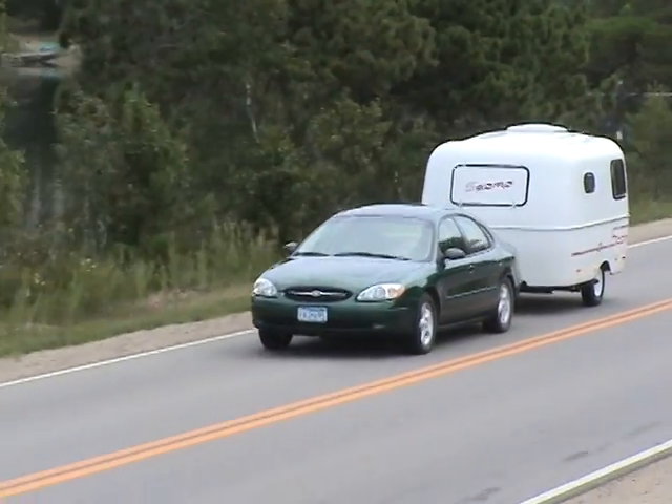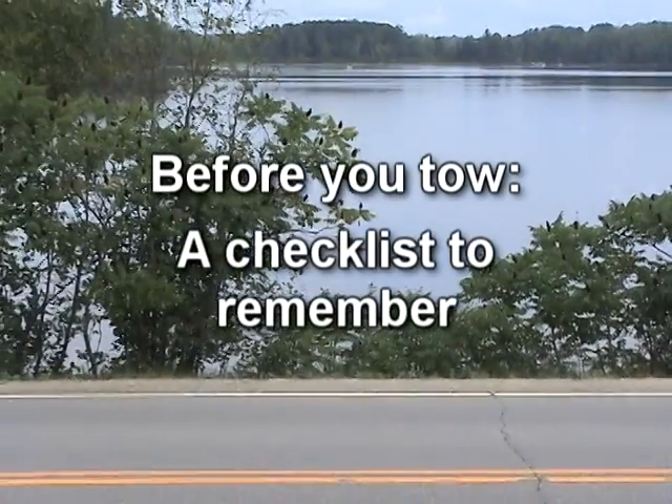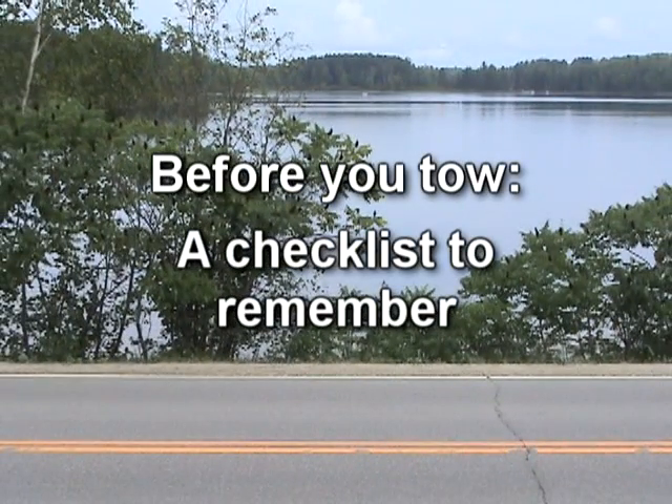Before you take off on vacation with your Scamp, there are a few things you need to keep in mind. Here is a good checklist to run through each time before you tow your Scamp trailer.